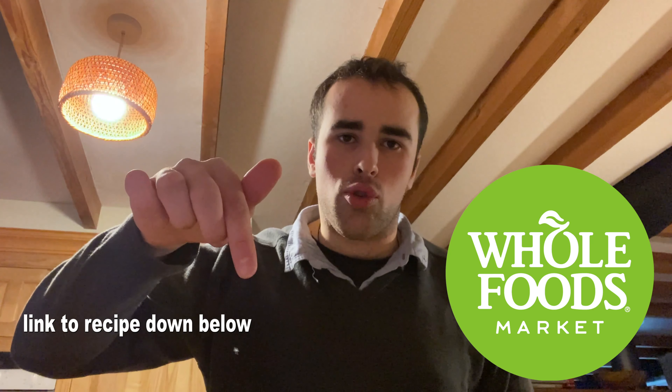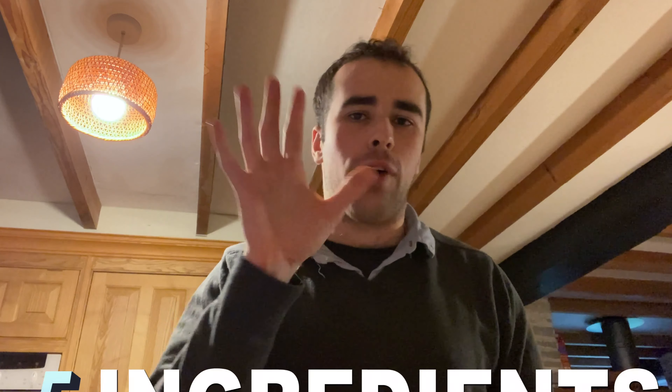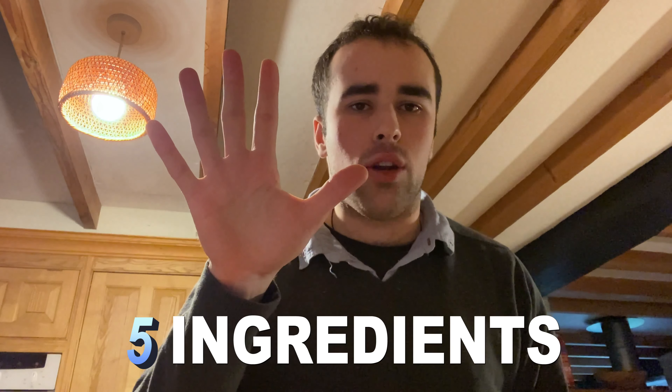It's a simple, healthy chocolate pudding recipe that I got from Whole Foods on the website. If you want to have a go with this recipe, the link is in the description below. This recipe has five ingredients — I'm going to show you a quick video on how to make this recipe.